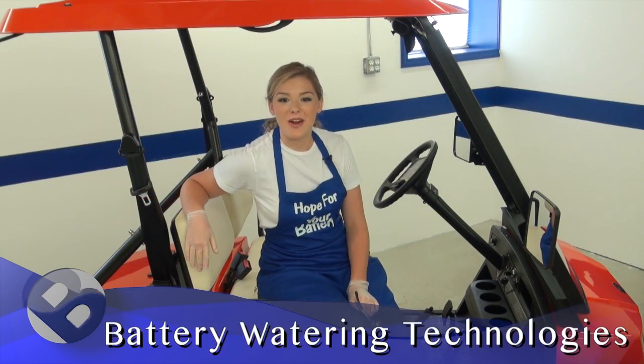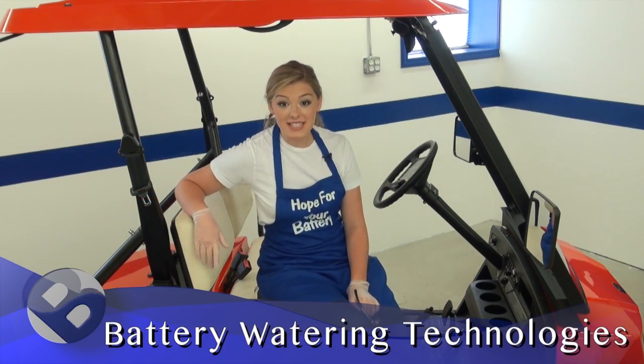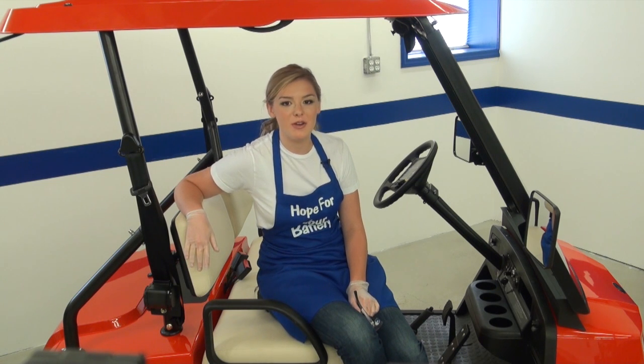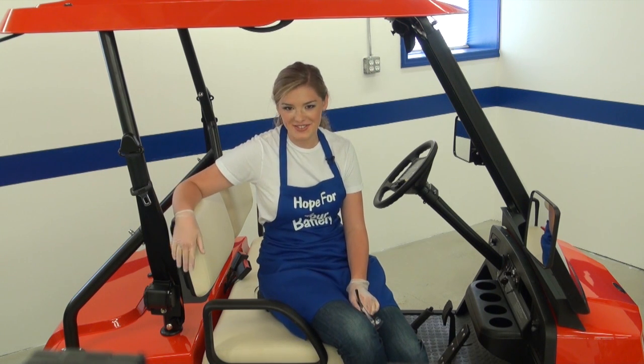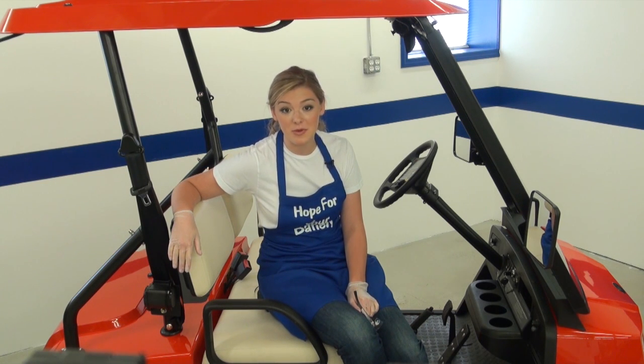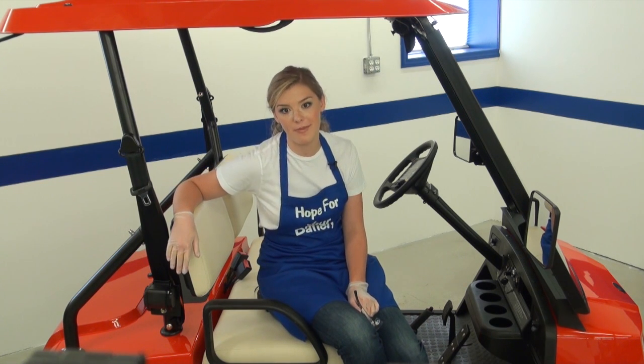Hi everybody, I'm Hope with Battery Watering Technologies. This is tip number five in our video vault. I want to welcome all of my new viewers. Everybody else, thanks for coming back. Today we're showing you how to install a fully assembled kit on a set of golf cart batteries.